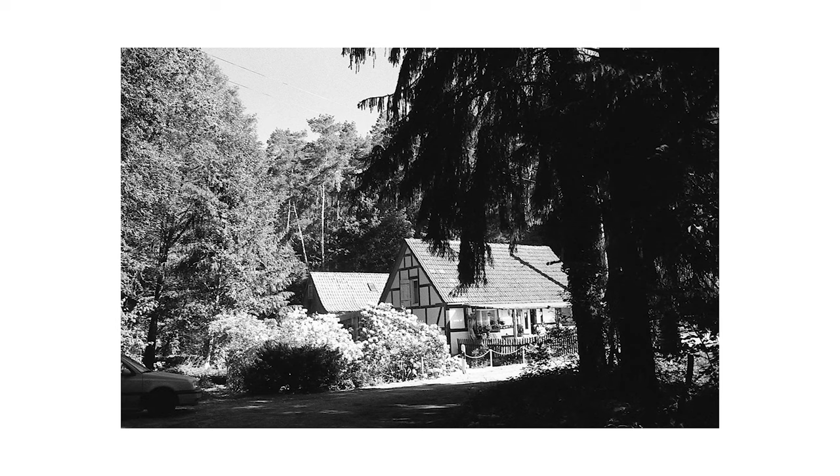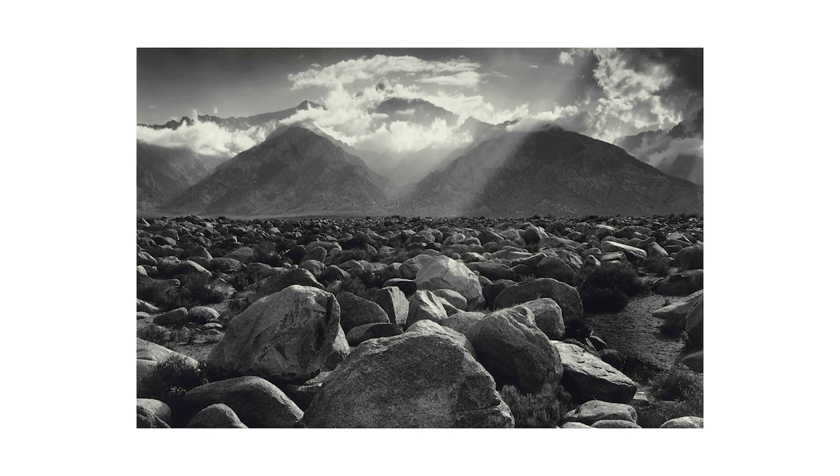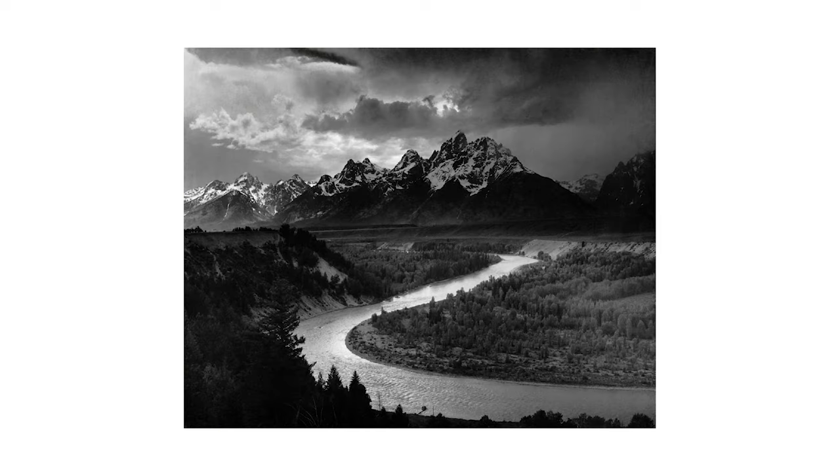Black and white photography can really change the entire environment and mood of a photo, and can give off some emphasis when it comes to emotion. Besides the emotional impact, there are also a lot of pros when it comes to the technicalities — especially lighting. You can really play around with shadows, textures, and highlights because of tonal range, which is essentially the range between light and dark. Photographers such as Ansel Adams took amazing photos in black and white of huge beautiful landscapes, demonstrating a great understanding of lighting and tonal range.